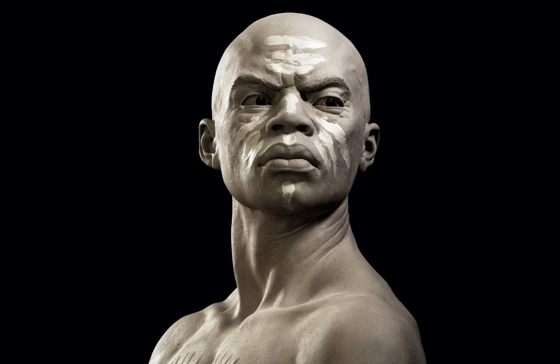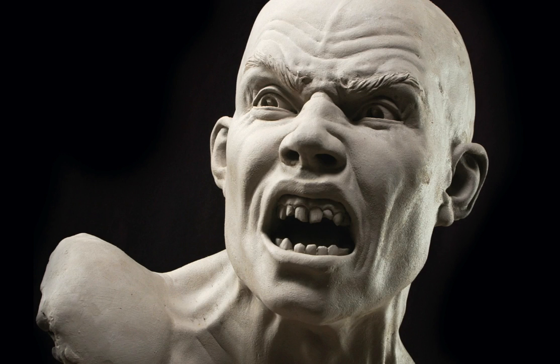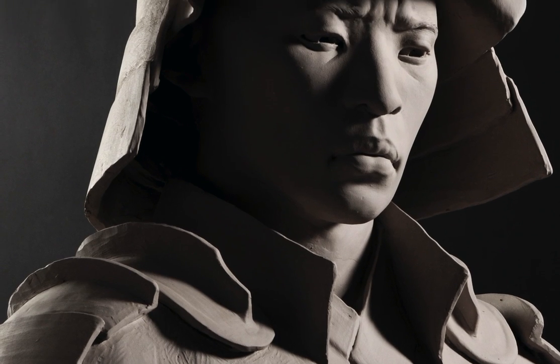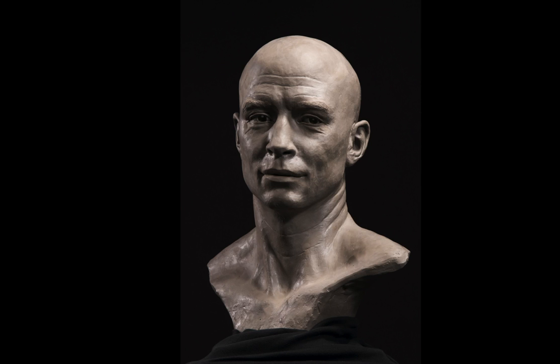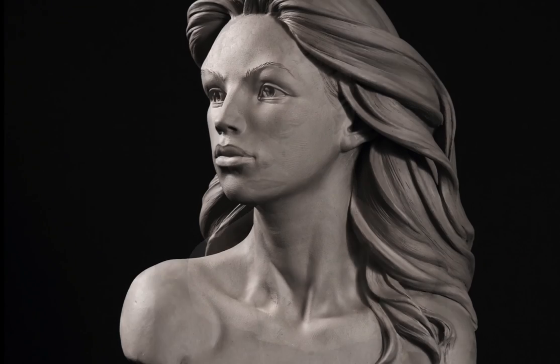I am confident that this series of exercises will push your skills to the next level. This program has been added to the main course Sculpting the Portrait or can be purchased separately.